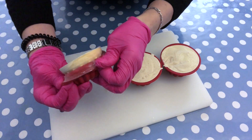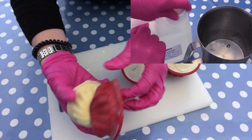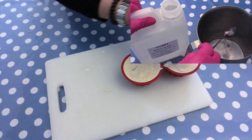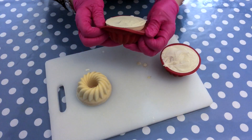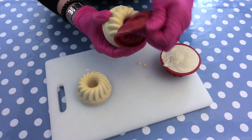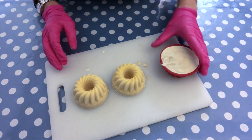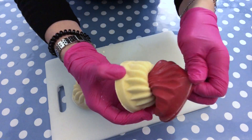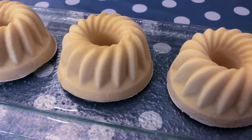Here is the next day and I'm going to unmold. You can see it unmolds rather easily. I'm using sodium lactate in my lye water solution to make unmolding easier. Usually you are able to unmold after 24 hours; if you are not using sodium lactate it might take a little bit longer. They look amazing — the color is a little bit pale, but I suppose that in a few days it's going to discolor a little bit due to the vanillin content.